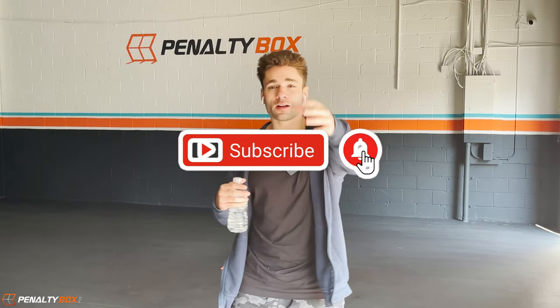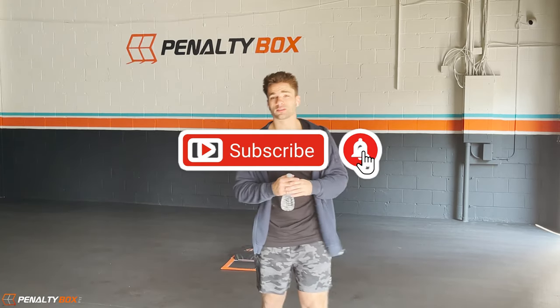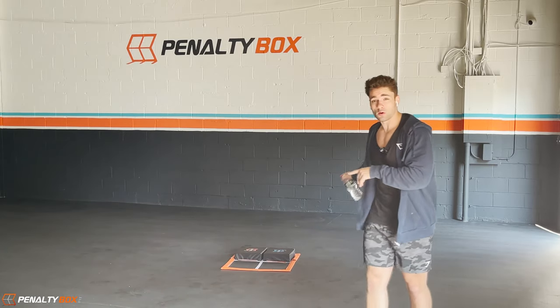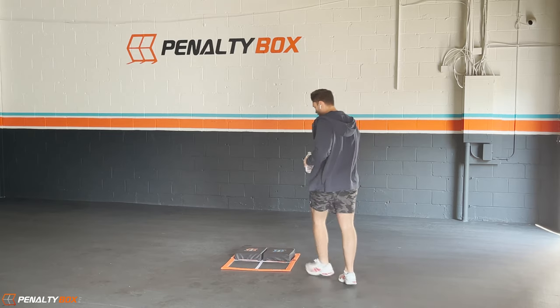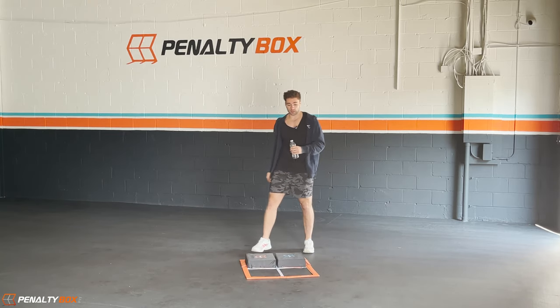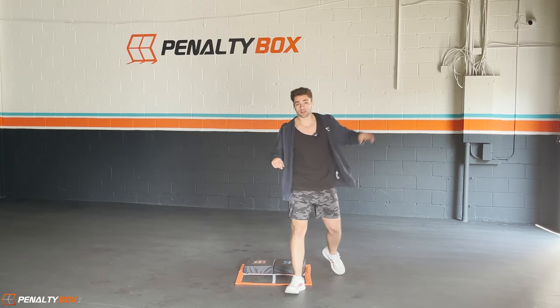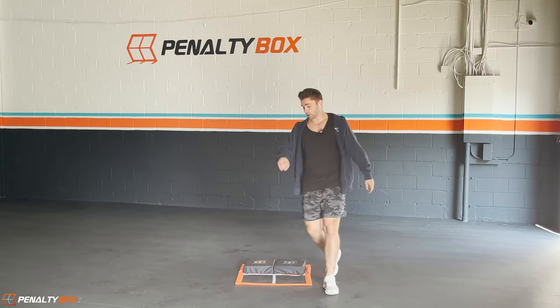Hey, what's going on guys, Chris Barr here with another Penalty Box Fit workout. I hope you guys are excited and ready. We're gonna be using our steppers again — make sure they're in the bottom boxes, pause the video to get ready. If you're ready, throw your water to the side, we're gonna get right into it.